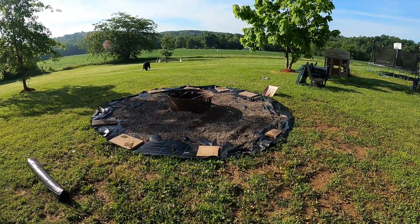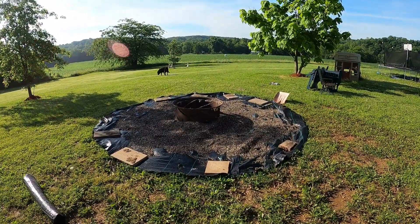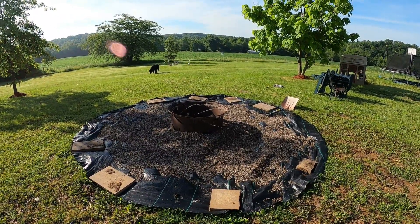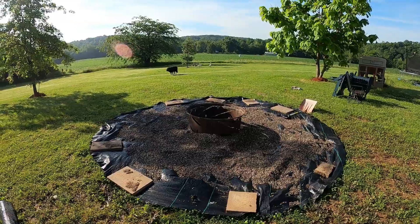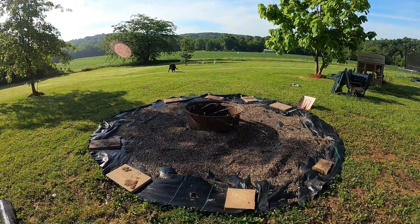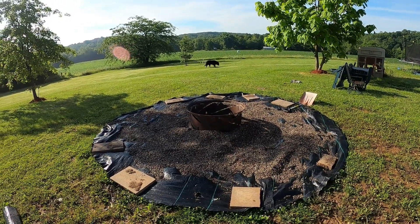We decided to redo our fire pit. It was basically just an old tire rim that I'd gotten from one of the guys that farmed for us years ago. We just kind of had it out in the yard, and it was nice, but then we had all these Adirondack and other chairs out that we'd have to move every time I mow. It just kind of got to be a pain.